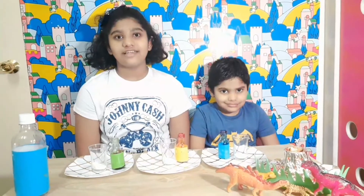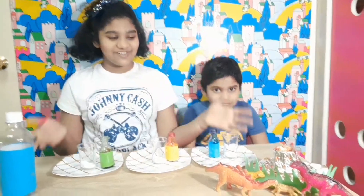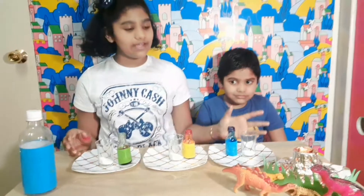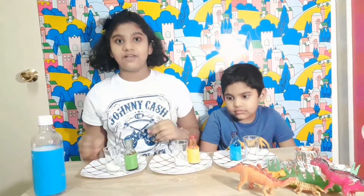Now we are done with the volcano experiment. Hope you all enjoyed it. Do you remember the surprise? Yes! It's a rainbow volcano experiment. You can use any color you want — I used blue, orange and green. So let's start.